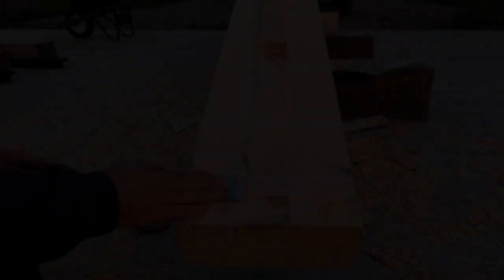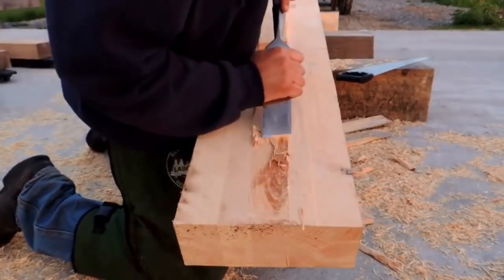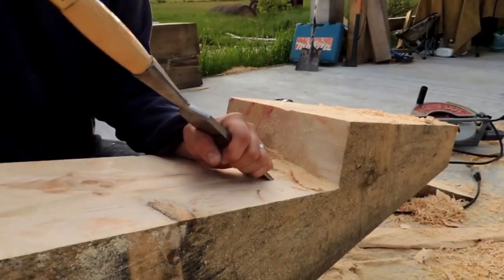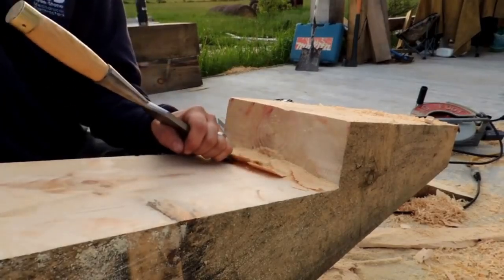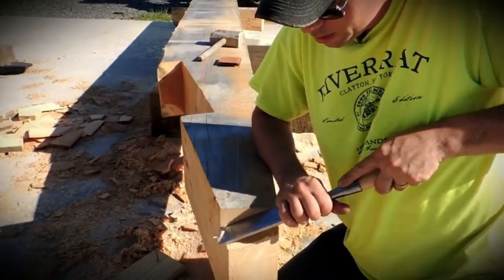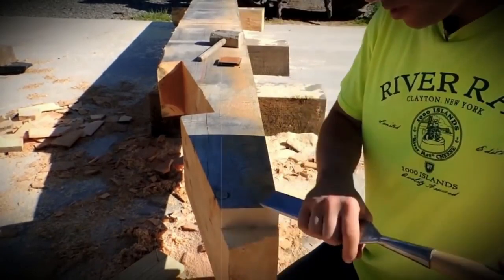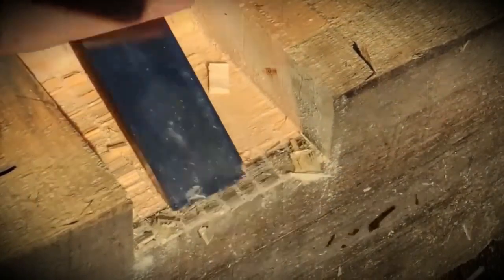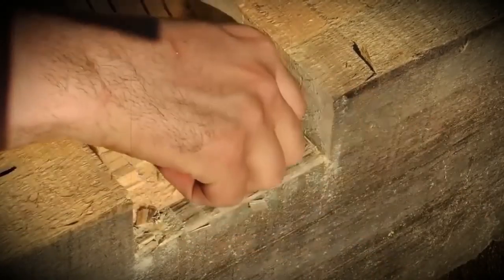Next up are chisels — probably the most used tool in my arsenal. What you see me working on here is a two-inch timber framing chisel. If you're going to the woods and can only bring one set of chisels, I'd recommend a set of good timber framing chisels — cover the one-inch, inch-and-a-half, and two-inch sizes. That'll take care of pretty much any needs you have. The two-inch chisel can do a lot of what a timber framing slick would do if you can't find or afford one.